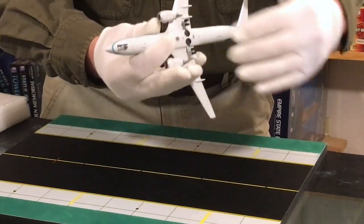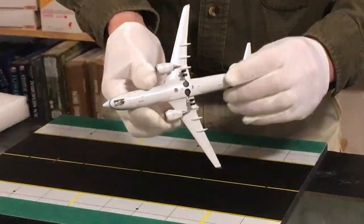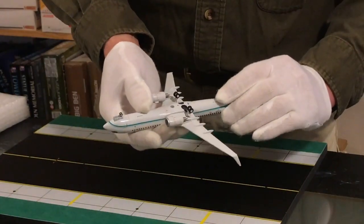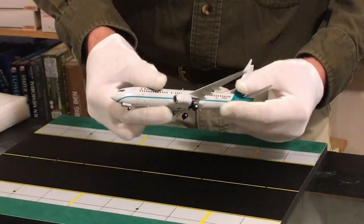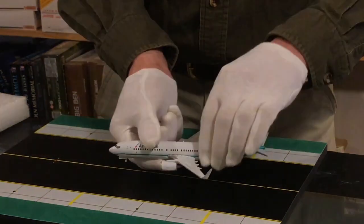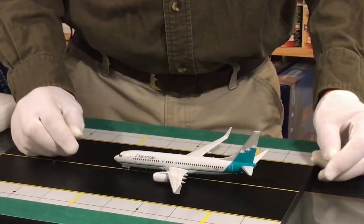On the nose gear, the gear rolls. The gear can be taken off and the model simply changed to being on a stand if you would like. Here's the model on the taxiway or on the runway.